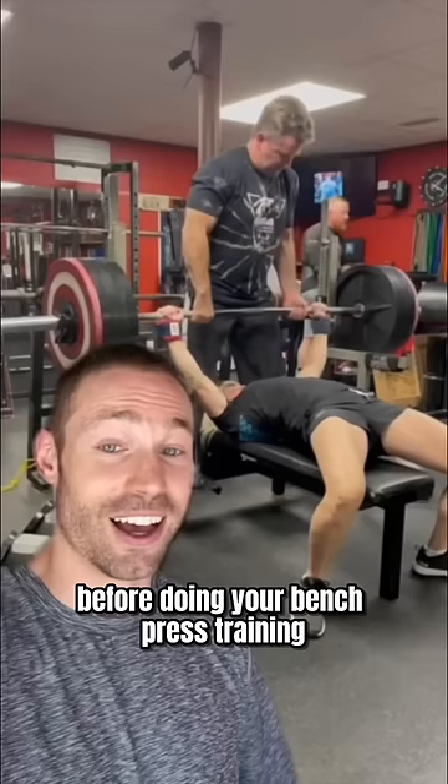Again, you're only doing one set of these after your normal warmups and before your bench press training. If you complete the full 10 seconds, the next time you do these, you can go up in weight and progressively overload.